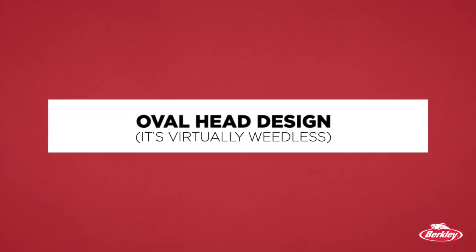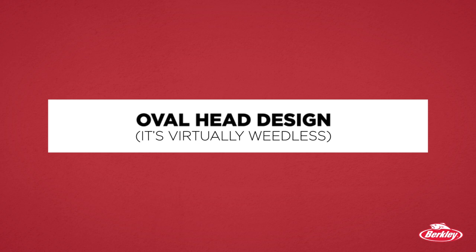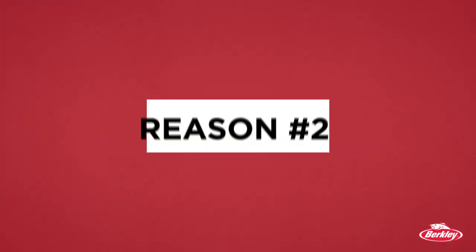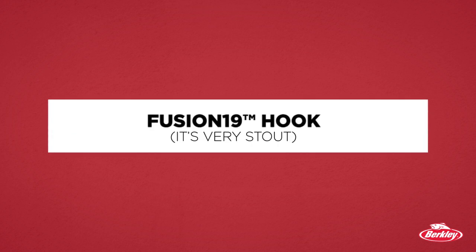Here's the first reason I love this jig so much — it's the head design. It's the oval shape, with a smooth transition from the line tie all the way to the back of the head. Virtually weedless. Second is the hook. This is a five-aught round bend needlepoint Berkeley Fusion 19 hook. Very, very stout.